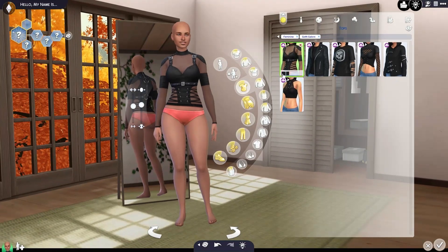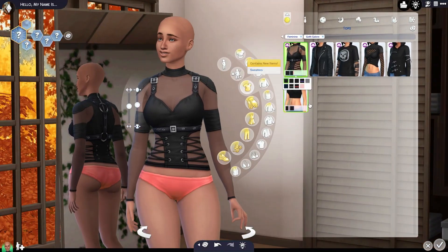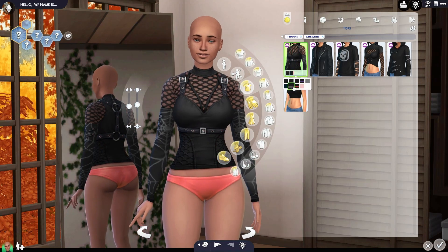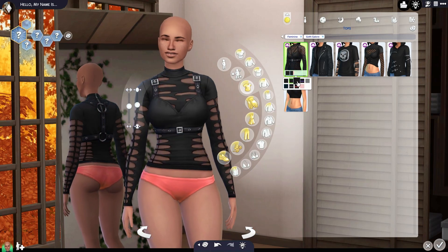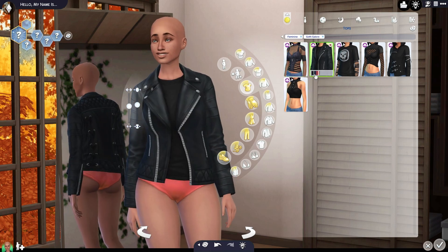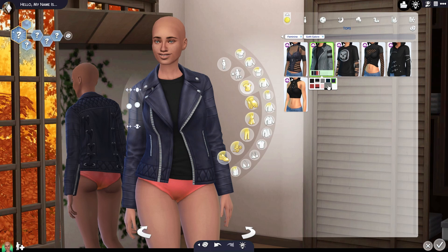Let's take a look at the different swatches on this shirt. I really like the net. It looks like the underneath changes — so it's not just a color swatch change, it's actually a texture and material change. That's really neat. I like that. I like this jacket too.